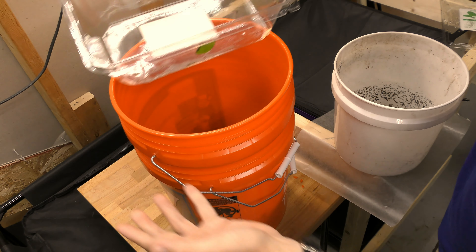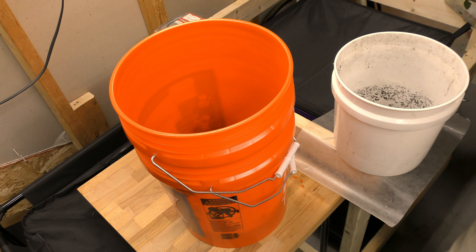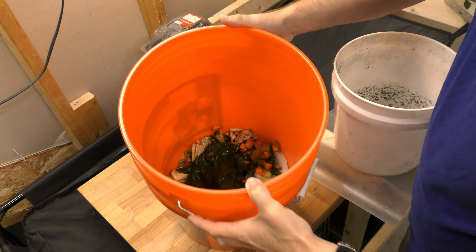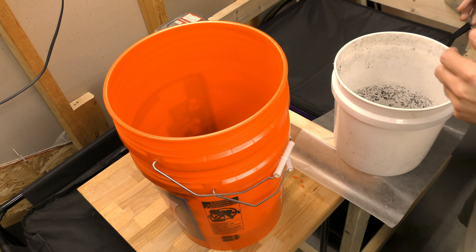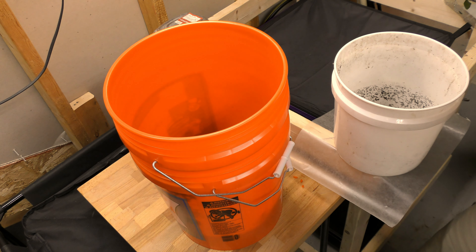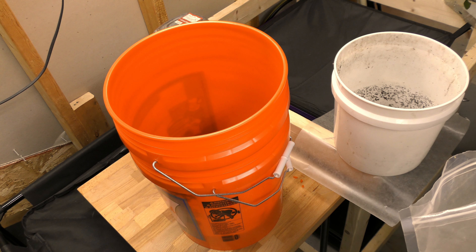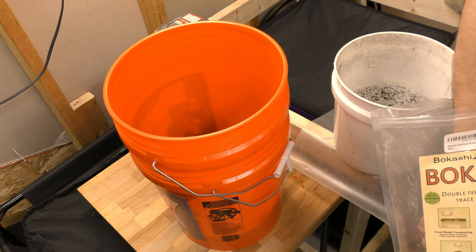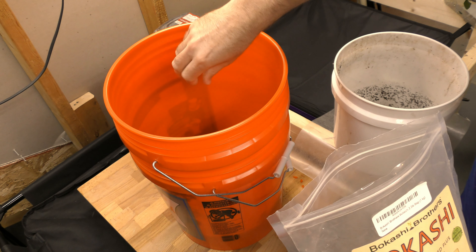I'm going to be doing this periodically during the week, every other day or so — take some vegetables out and add them in here. Looks great, huh? So I'm supposed to continue adding, so I'm just going to add a little bit more Bokashi to the top. You're supposed to sprinkle some in — I'm probably adding way more than I need, but that's okay.